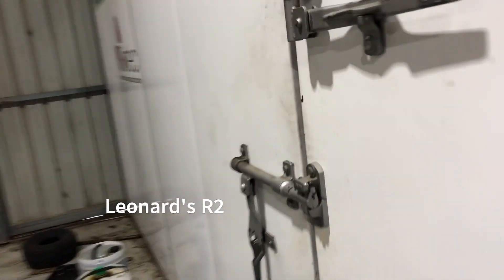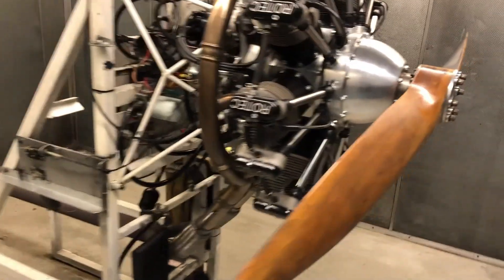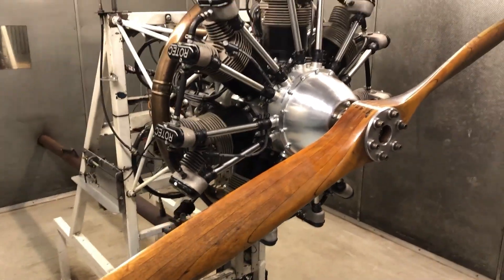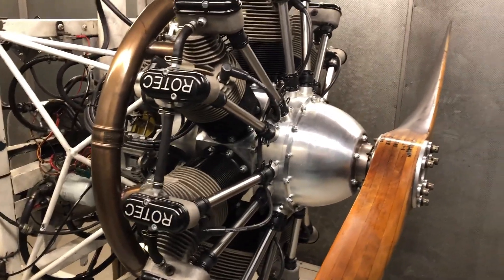Windy old day here in Melbourne, and we have Leonard Wise's R2800 just on the test stand now and she's ready to run. So Leonard, this video is mainly for you.